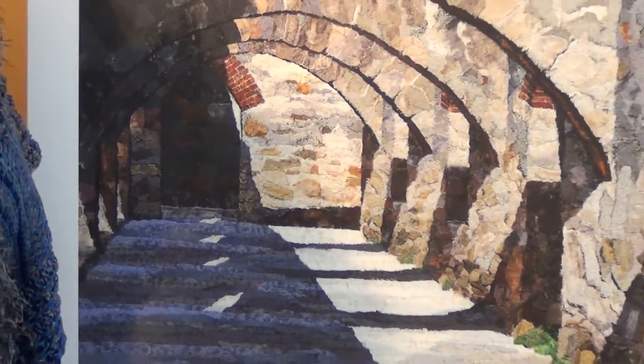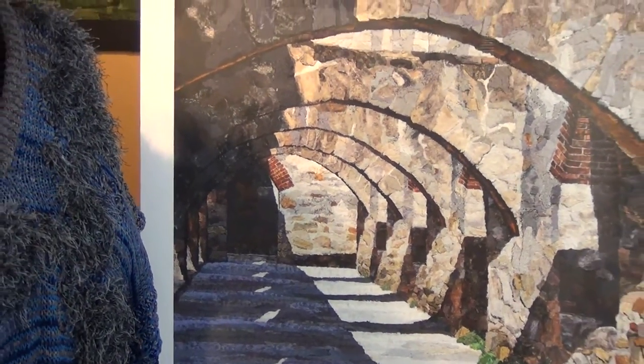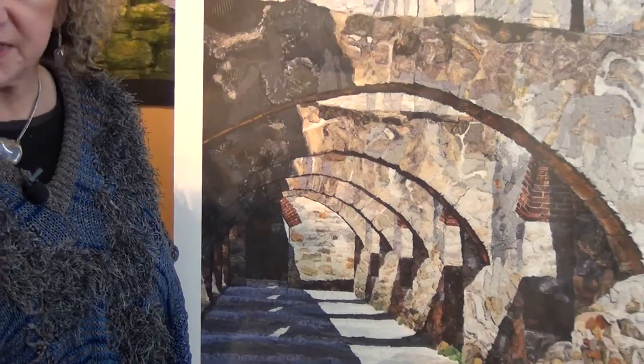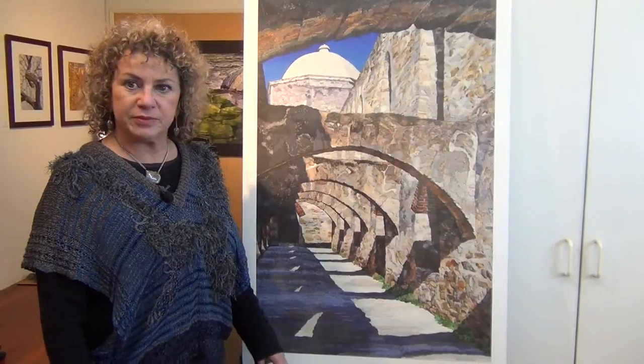This is a print of a piece called Mission San Jose. It's a mission in San Antonio, Texas, and it was part of a two-piece commission from an energy company in San Antonio. What they wanted were landmarks of San Antonio. So I went to San Antonio, took a lot of photos, presented them with some options, and they chose Mission San Jose and Mission Espada.